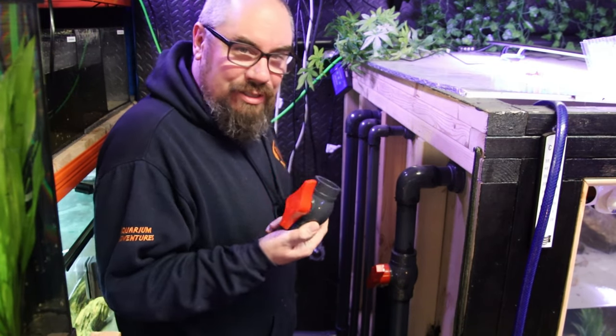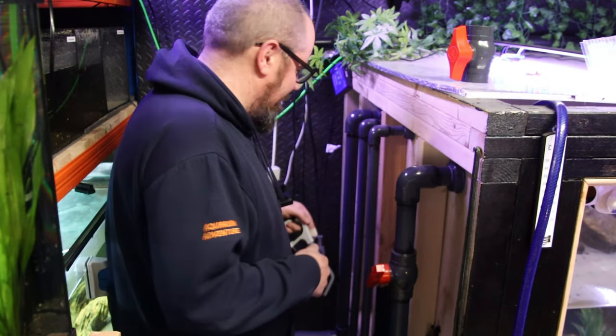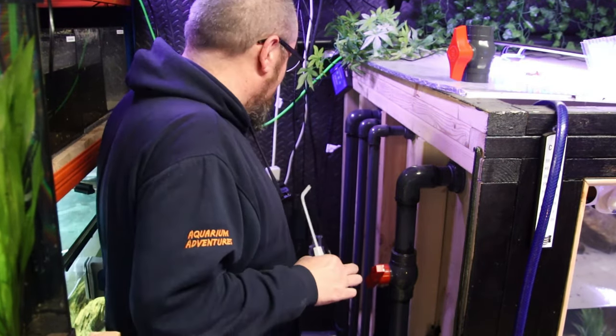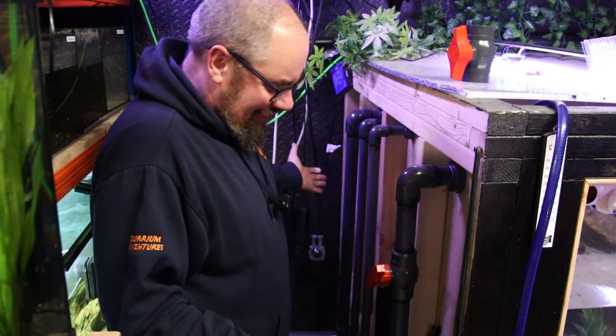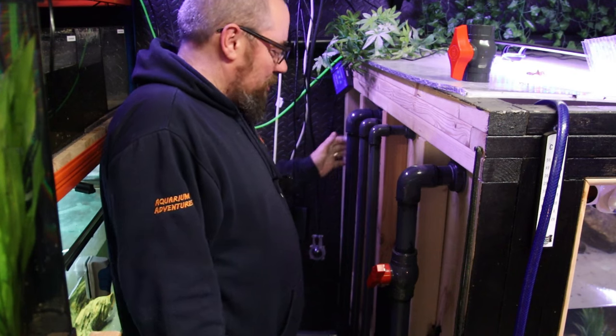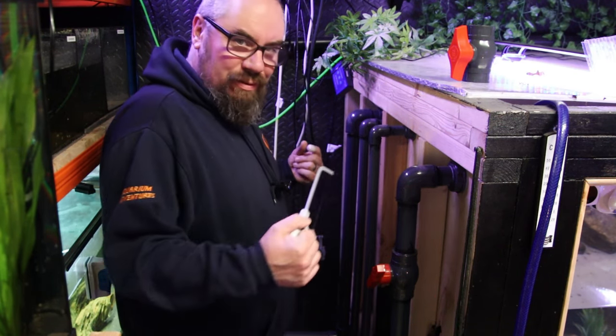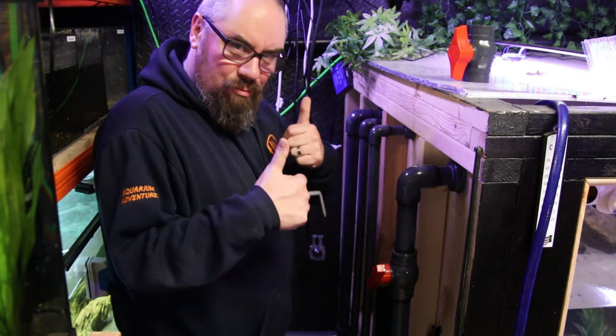Now if you're wondering why I didn't just install these valves when I built it the first time — it's a very good point. I just didn't have enough, I didn't think it through. So it's just a case of, now there's no water going through these pipes, I'm going to saw them off, install the valves, glue them up. Should be good to go.